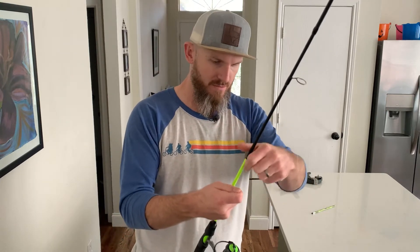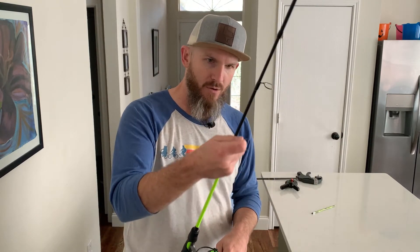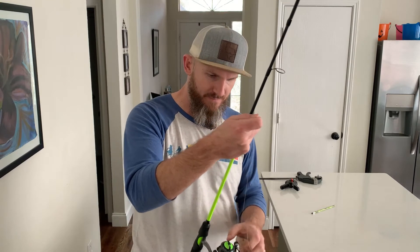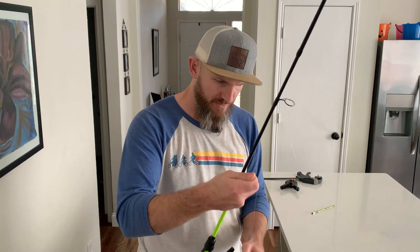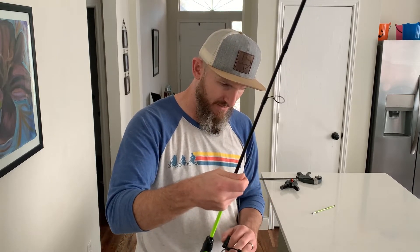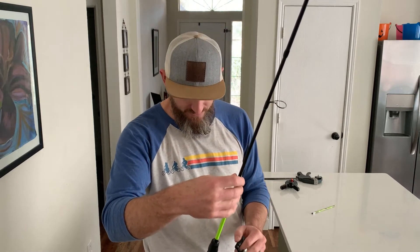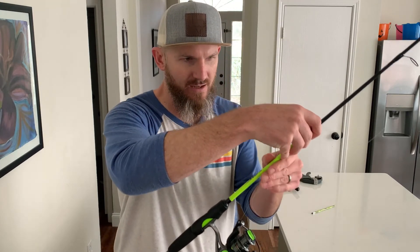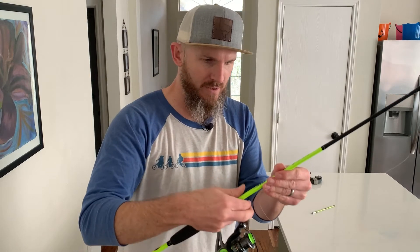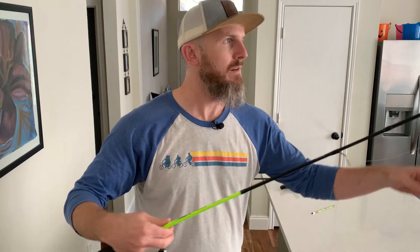So now what I'm gonna do is hold this line tight with one hand — this is where it gets tricky. You want to hold it tight enough, or just loosen just a little bit. All you're trying to do is get it started. Sometimes you might need to hold that lasso on there while you start reeling a little bit. But now that we got it started, I can back up and get a little more on there.